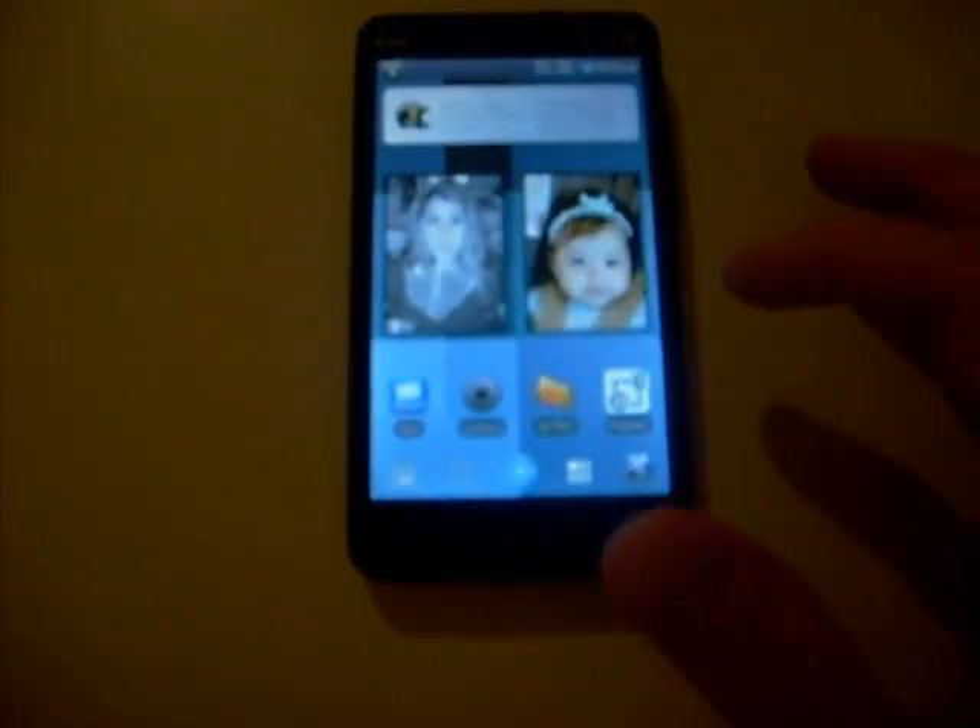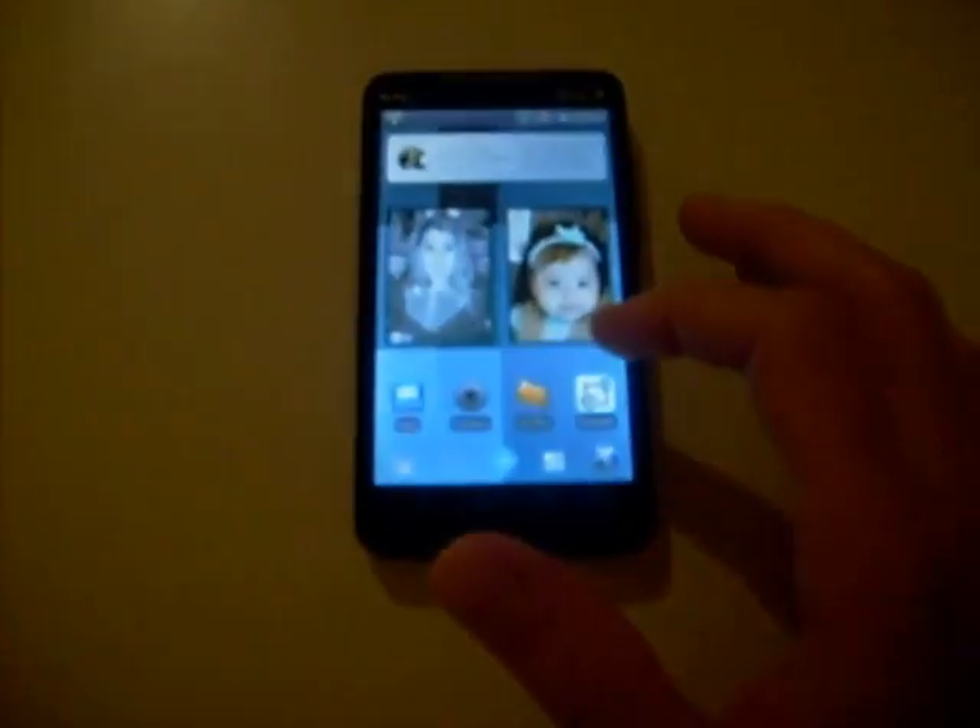So the phone is pretty much stock CyanogenMod. I only have three home screens right now, so I don't have a lot going on. On the front I have a Beautiful Widgets clock along with some other icons — Facebook, Twitter, and another thing.